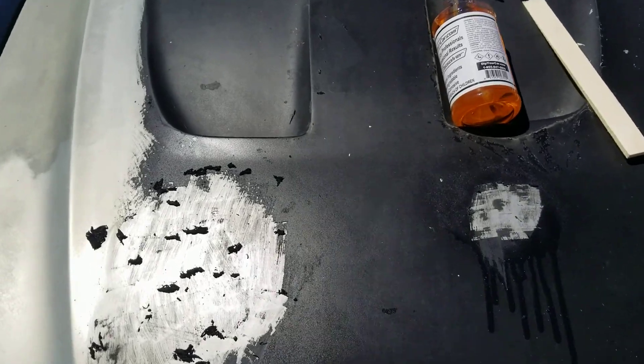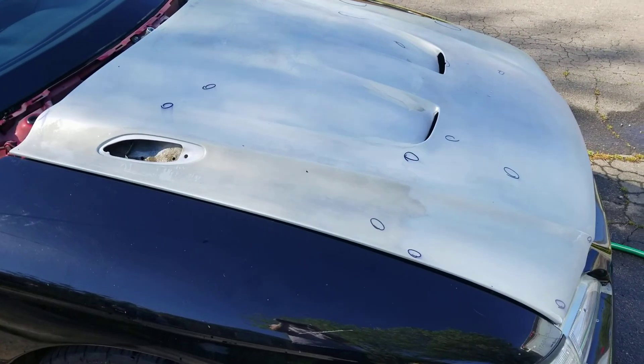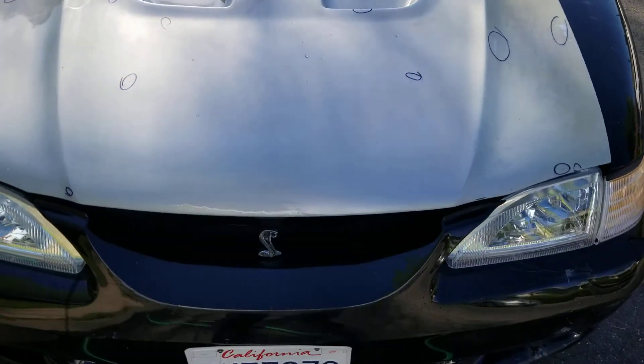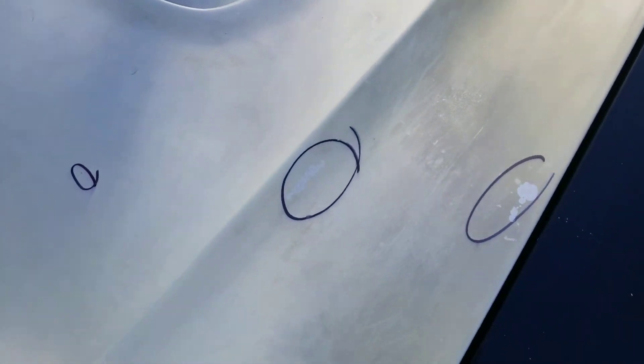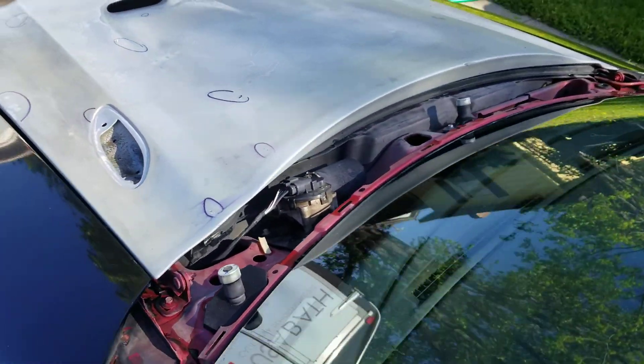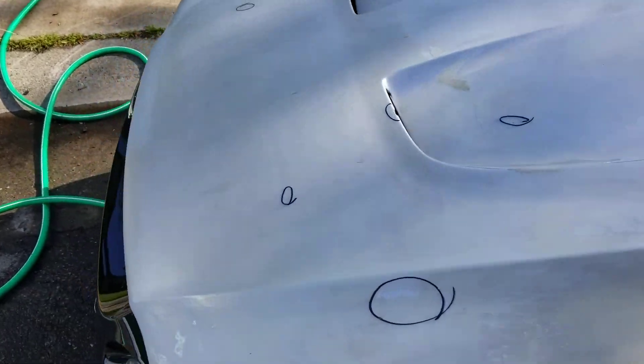Alright, I hope this helps you guys out. It took me three hours to do this — get all that Plasti Dip off. I made a few marks where I'm going to be doing some body filler, so I'm not quite ready for the wrap yet. Three hours — that was a lot more work than I expected.